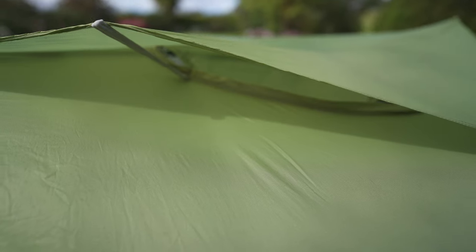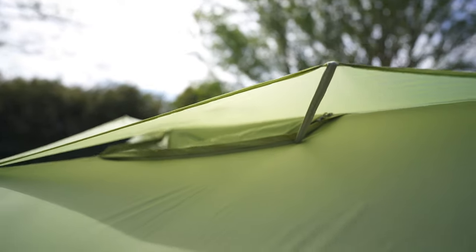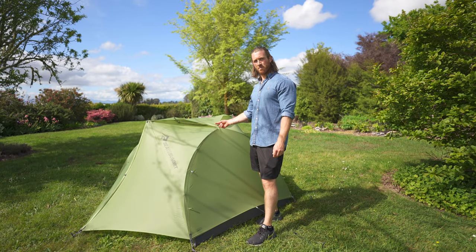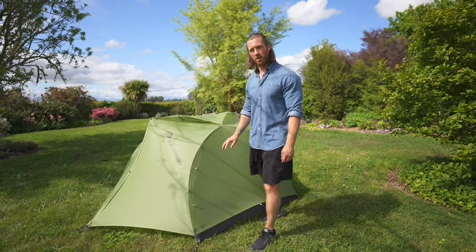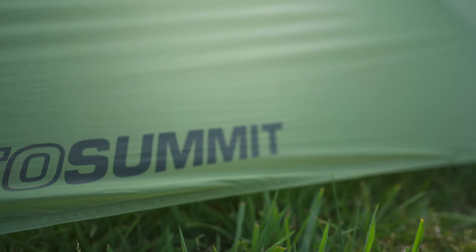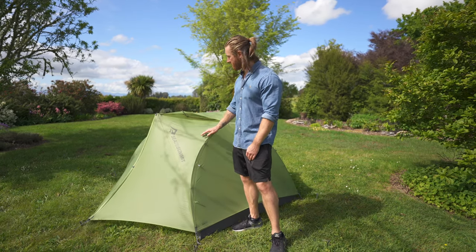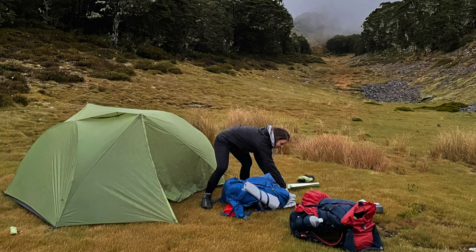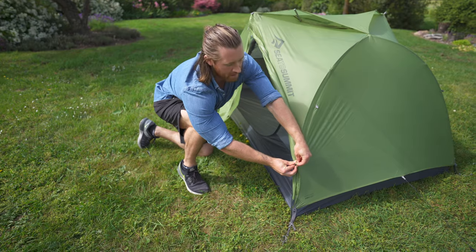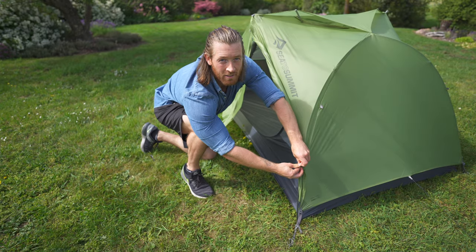For ventilation, Sea to Summit has a big top vent which you can unzip or zip up to allow airflow in and out of the tent. The rain fly is 15D ripstop nylon — it works really well and has been waterproof. It's only got a 1200mm hydrostatic head but we've had it in pretty decent rain with no leaking at all. In heavy winds and rain you might have some problems with the tension ridge, but you can zip it up. The fly is fully seam taped from the factory to a high quality, so no worries about leaking through the seams.